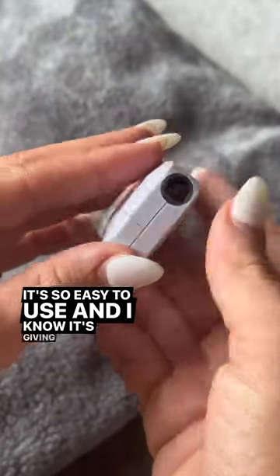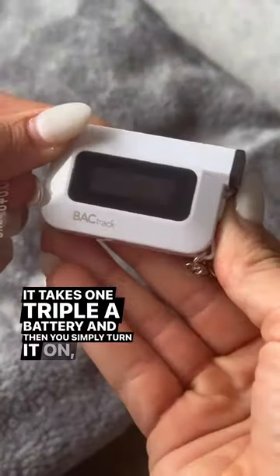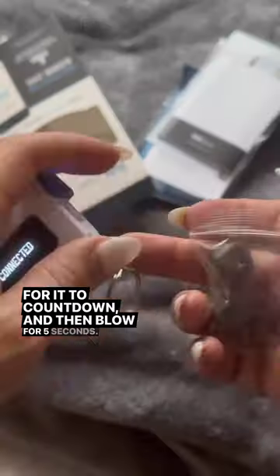It's so easy to use, and I know it's giving the correct measurements because it has police-grade accuracy. It takes one AAA battery, and then you simply turn it on, wait for it to count down, and then blow for five seconds.